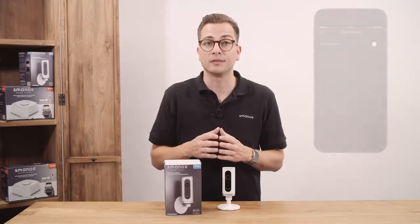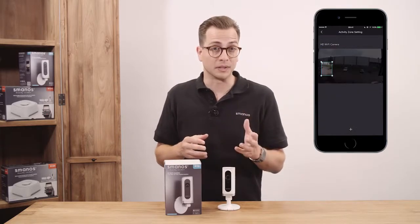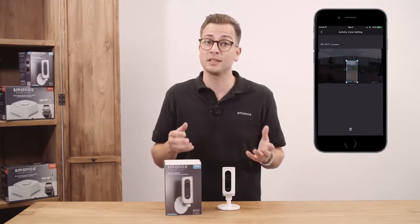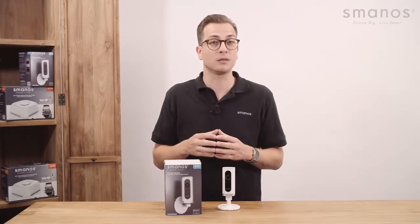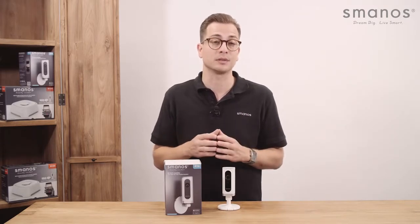With the custom activity zones function, certain areas in the camera view can be set in which movement can be detected. Upon detection, a notification can be sent. Add a time frame so you will only be alerted at times it is needed, making the alerts more specific and meaningful. A maximum of two zones per camera can be monitored, adjusted to your own measurements.